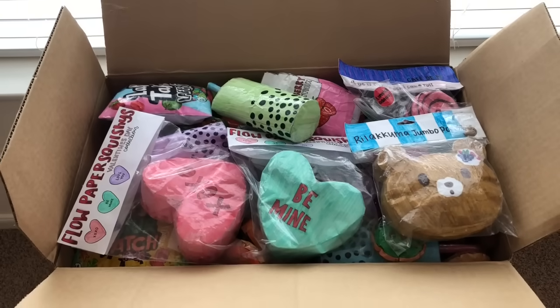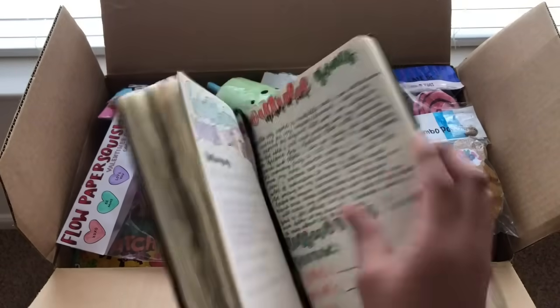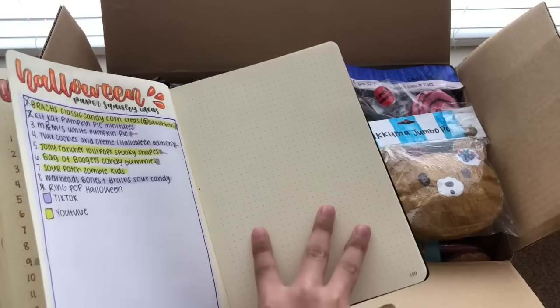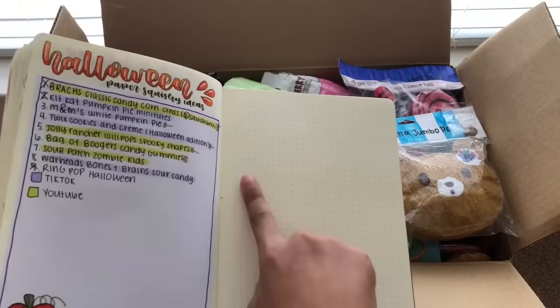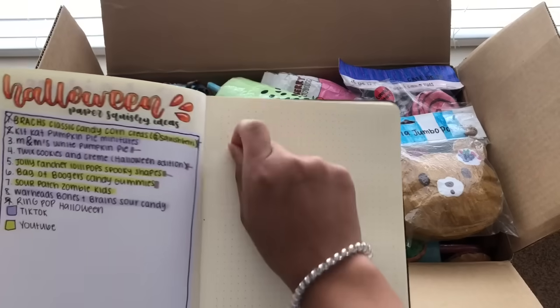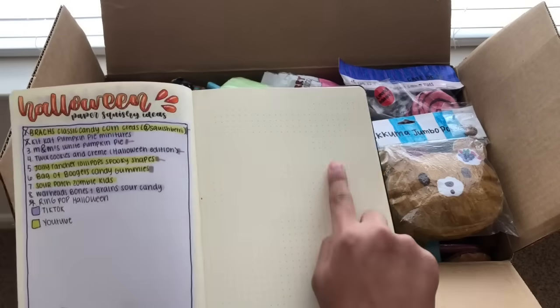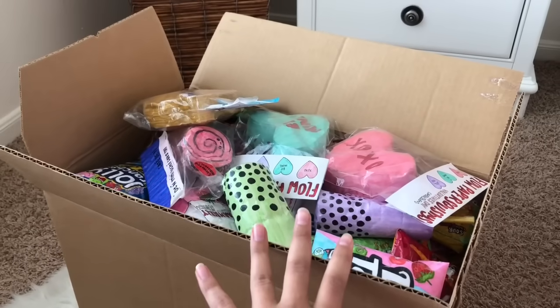But I don't really want to cut my squishies, so what I'm gonna do is get my journal, flip to this page, and write the letter that I don't have — that's the paper squishy I have to make next. So let's say I don't have a paper squishy for the letter H, I'm gonna write down letter H and I'll have to make that squishy next. Let's just get started. I have the box ready on the floor.